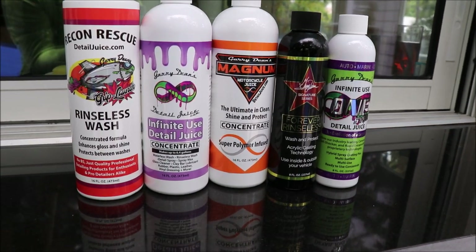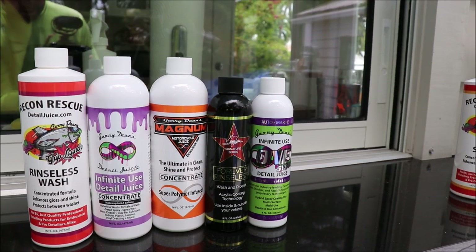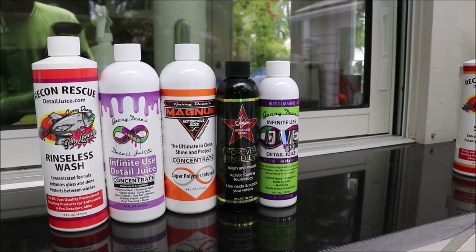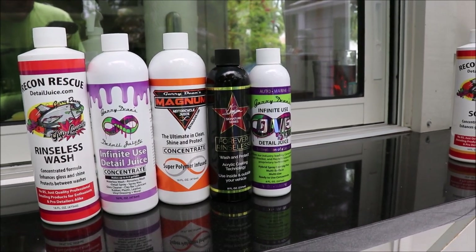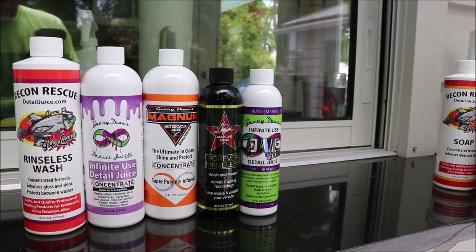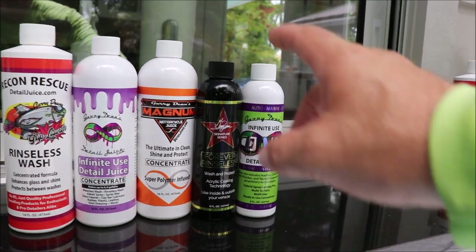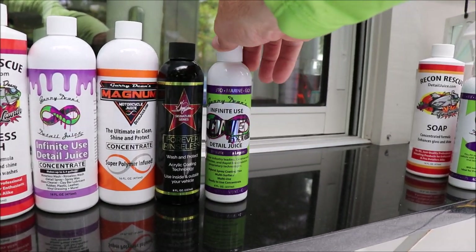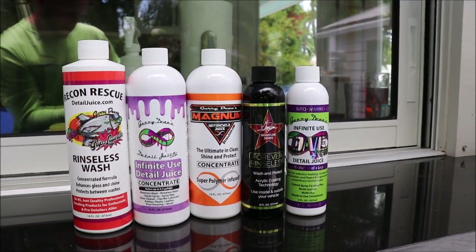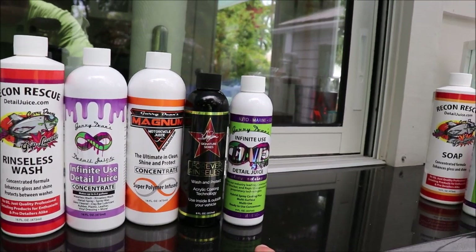The next step up is really in concentration, as far as how well the product works. There is good value there, but it's more performance-oriented, which is where the cost changes. Forever Rinseless has our acrylic coating technology — not the ceramic acrylics, which is what we have in the Infinite Use DetailJuice ONE. So when it comes to rinseless washes that save time and really maximize your value, the best of the best is going to be Infinite Use DetailJuice ONE.